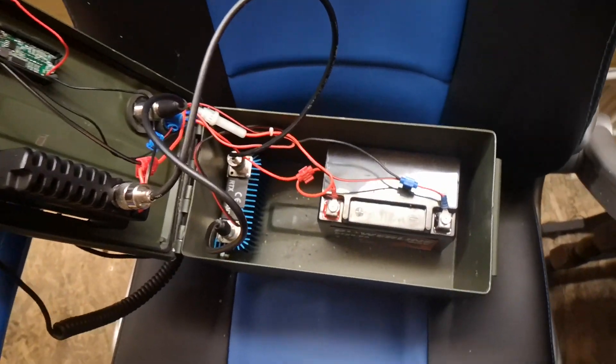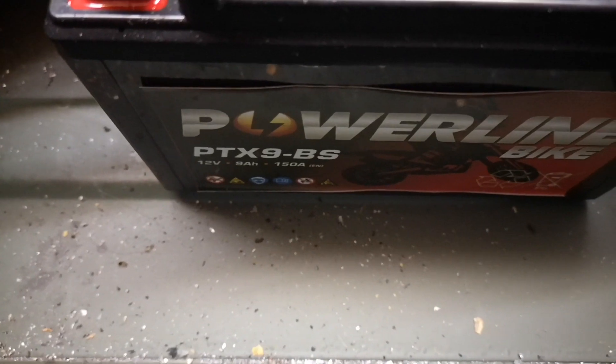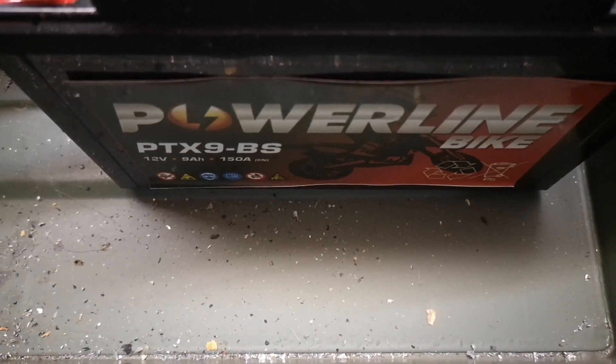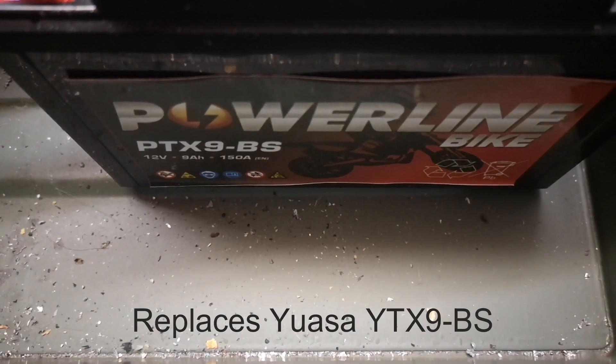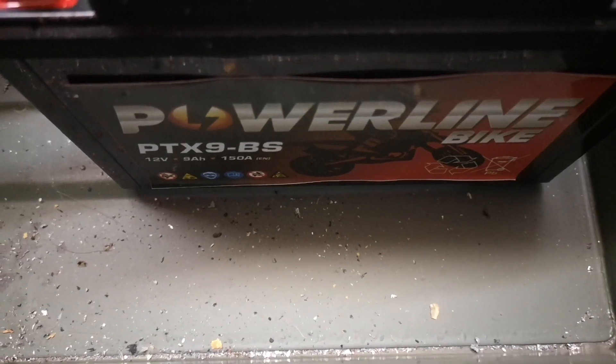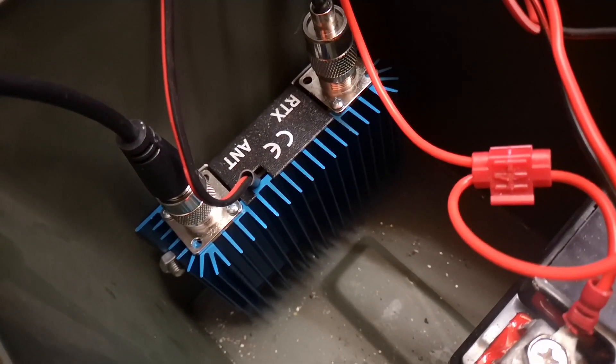I'm going to show you the inside now. That's the battery — it's a motorcycle battery, a 12 volt 9 amp. It replaces the YTX9D-BS or something like that. And that's the amplifier, or the burner if you prefer — 35 watts.